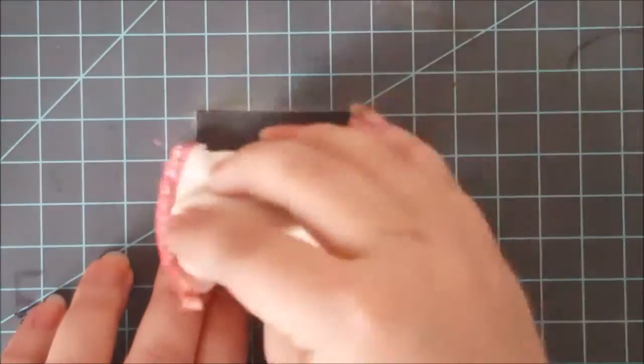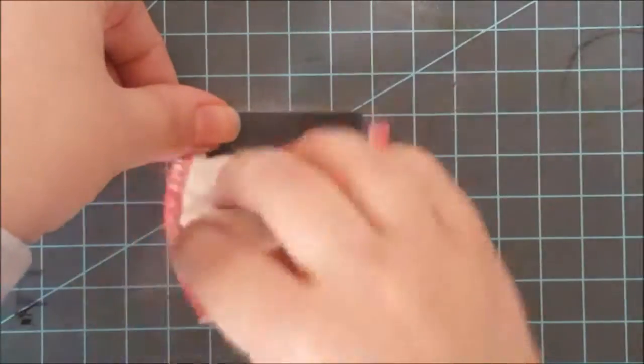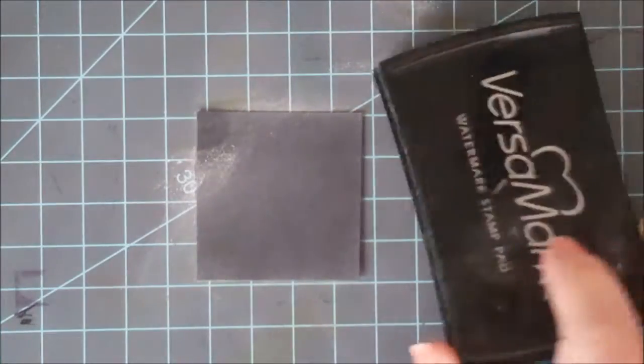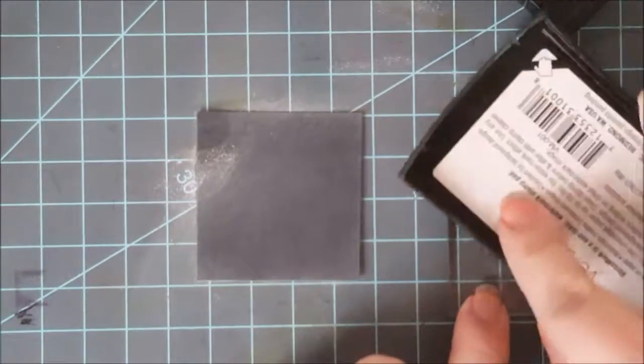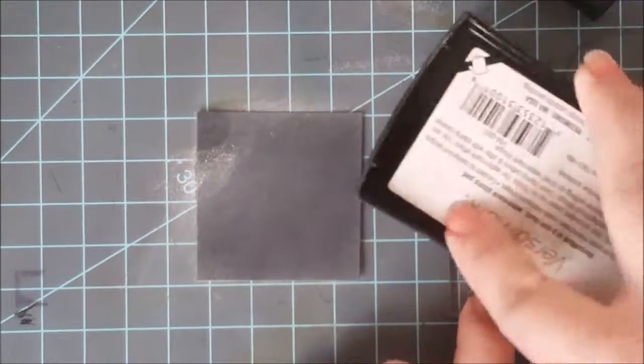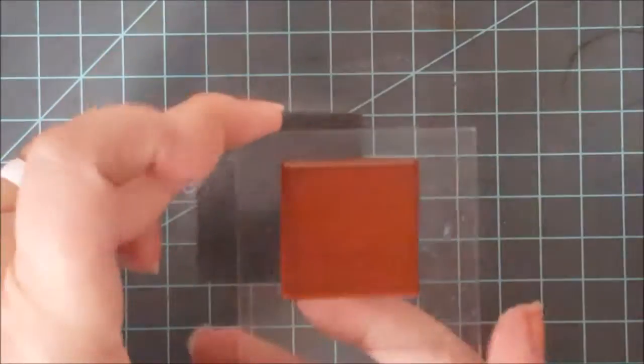First off, I'm starting with my black piece of card stock and I'm just going to rub my embossing bag over this. You can see this puts a nice powder on it, and this is just going to cut down on stray powders. You can also use a powder tool — there are ones with little brushes on the end. I've also heard of people using cotton balls dipped in baby powder or corn starch, and a dryer sheet will work as well.